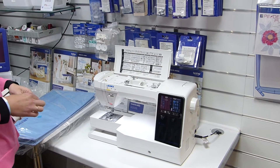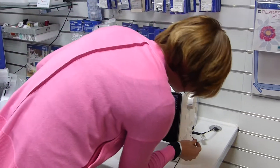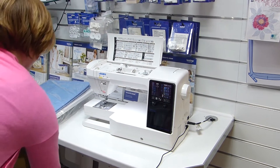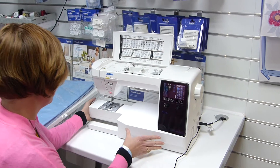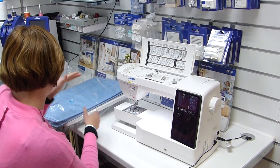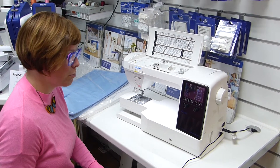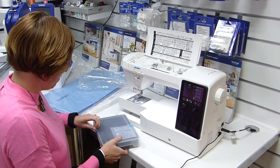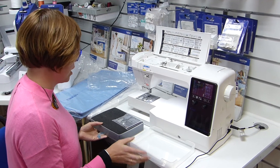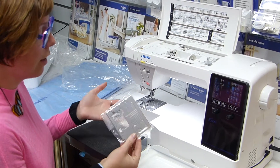Bear with me while I sort out the packaging on the foot control. So it does actually come with a single hole needle plate as well — it's got the 7mm needle plate on it at the moment, but we can actually add on the single hole, which is different to the other machines in the range. With the DX series, for example, you've got the needle switch where you switch it to be a single hole — this is actually a physical single hole, which can be better if you're doing a lot of quilting, piecing, or straight stitch work.